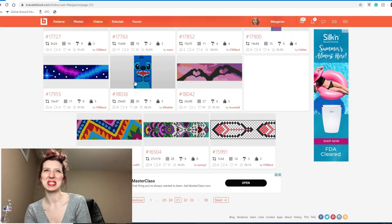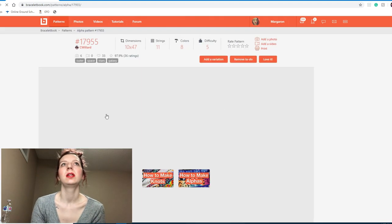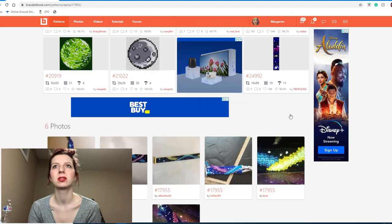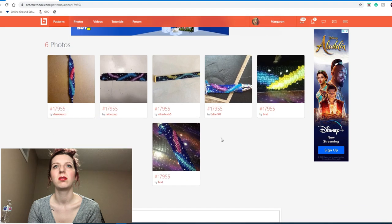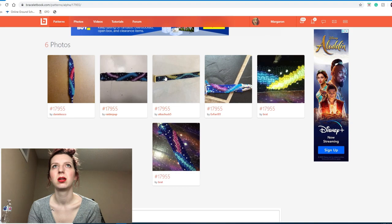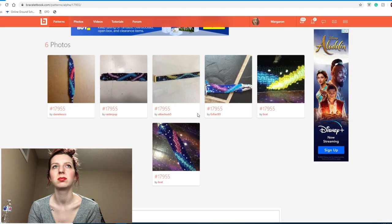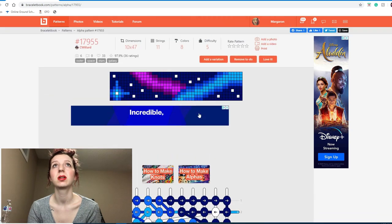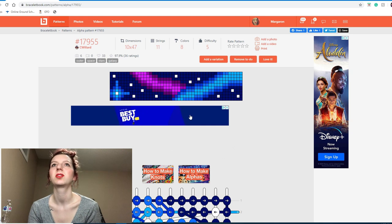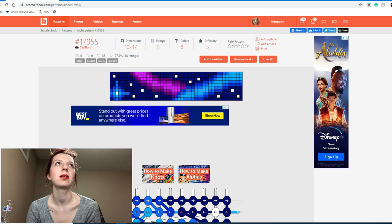Oh look at this little Stitch — we're keeping him, he's so cute! This next one is kind of funky and just pretty basic, honestly. Oh look — is it a bee loom pattern? Look at that, it looks so cool! I'm going to keep this one — it's also 11 strings, which will be perfect for like a funky center for a normal pattern. I don't know, I like it, I'm going to keep it.